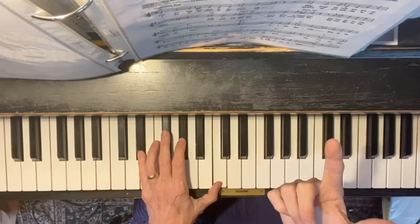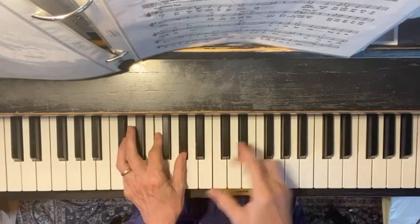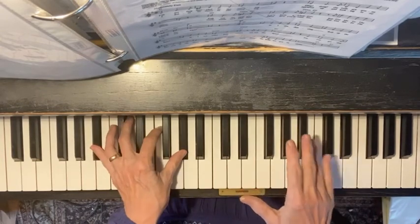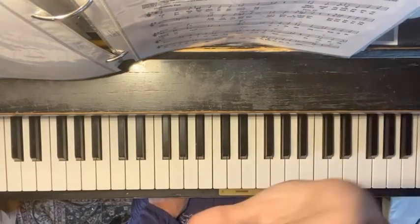Here's where it's slightly different. You need a D-flat chord: D-flat, F, A-flat, D-flat up on top. Give that a try. Have fun.